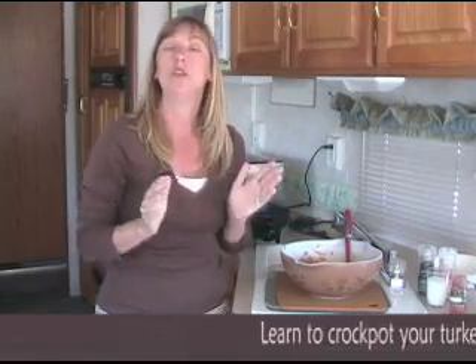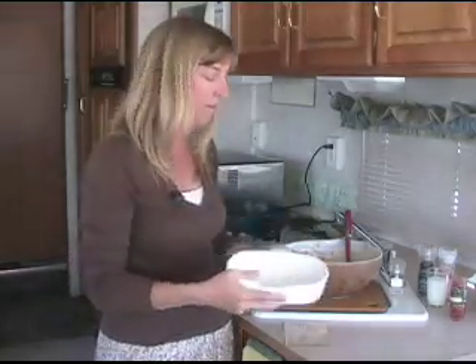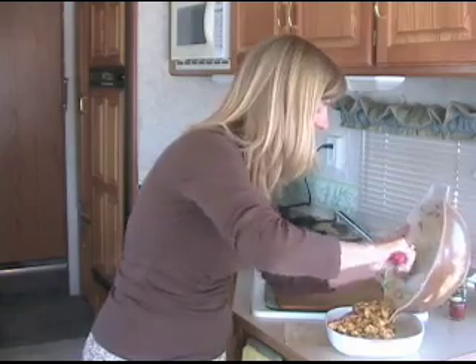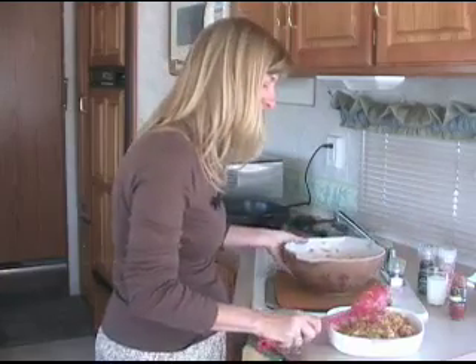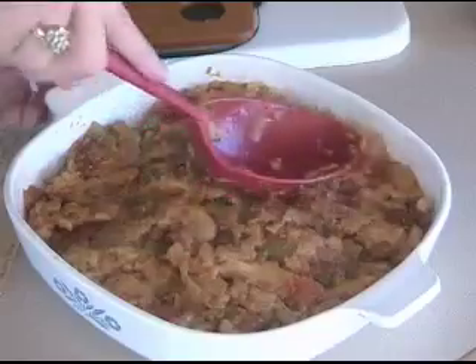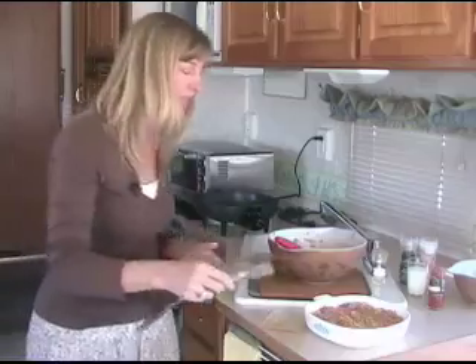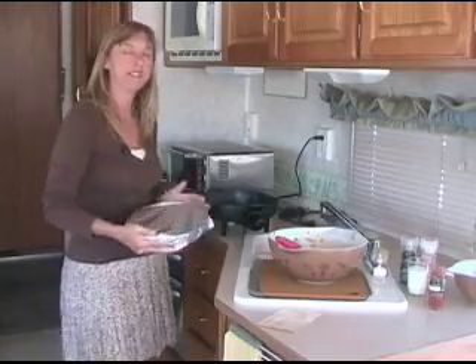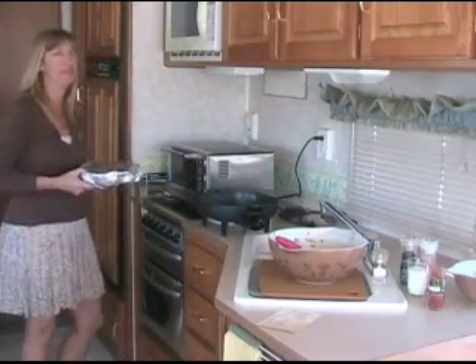Now, this is where my Aunt Lucy's recipe ends. Aunt Lucy typically takes the stuffing, puts it inside the bird and cooks the Thanksgiving turkey stuffing and all. But for us in our RV kitchen — if you've seen last year's Thanksgiving show — you know that we cook a turkey breast in our crock pot. So what we're going to do is cook our stuffing, Aunt Lucy's stuffing, in a 9x9 Pyrex dish. We've sprayed it with some canola oil spray just to make it nice and slick, and we're going to put our stuffing right in the Pyrex baking dish. We're going to cover it with a little piece of aluminum foil and pop it into our toaster oven, set at about 350 degrees, and cook this for about 30 minutes or so until the top is nice and done. We know the inside will be delicious and moist.